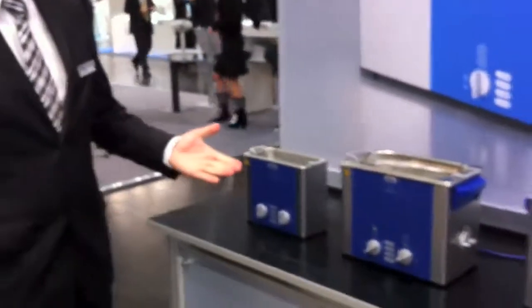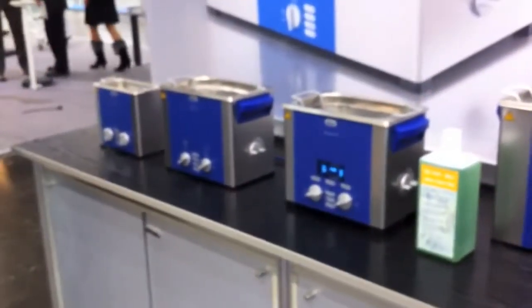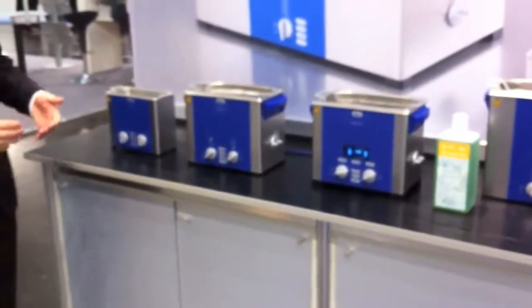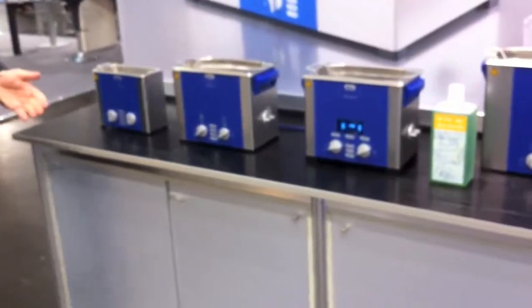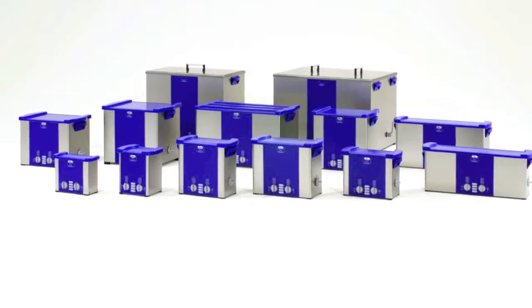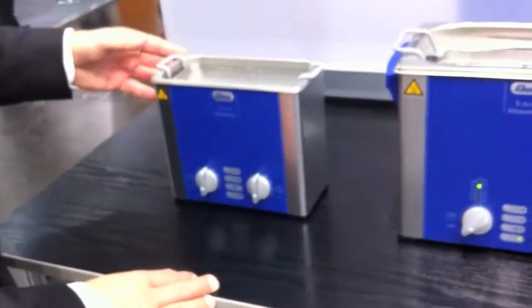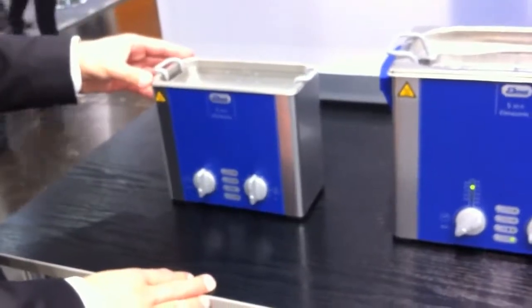Welcome again to the Medica Exhibition in Dusseldorf 2011. We also have our serial units or benchtop units for ultrasonic cleaning, which is a very convenient helper both in CSSD as well as in dental practices, medical practices, or small clinics. We have a wide range of tabletop units starting from one liter volume for small tiny instruments up to three liter models.